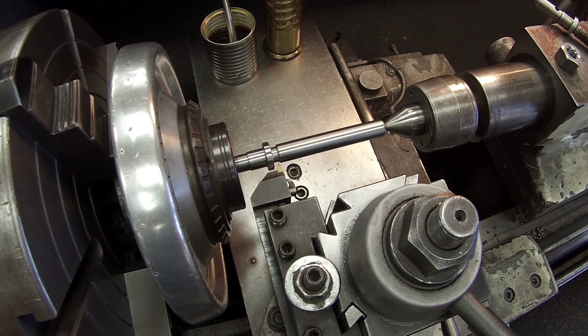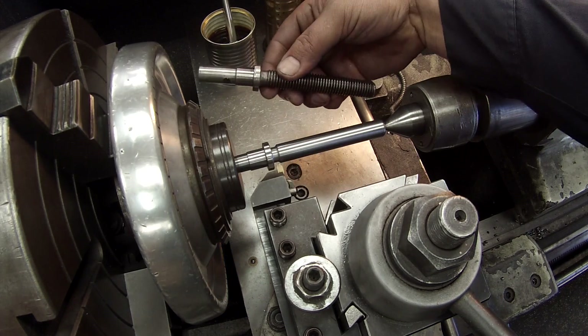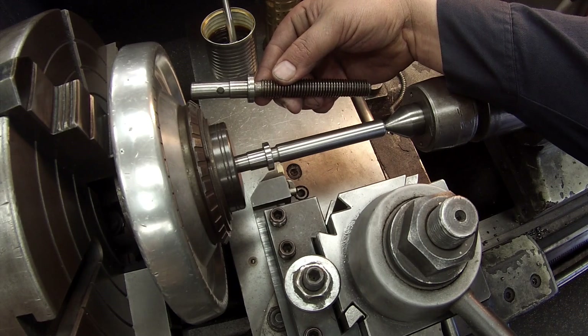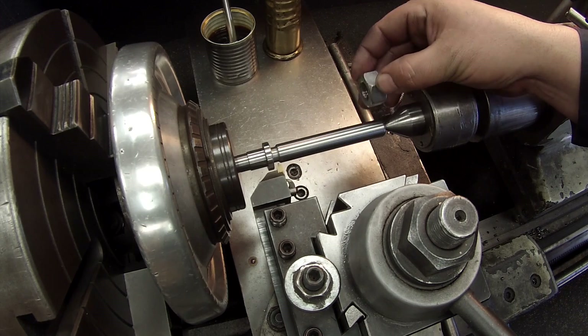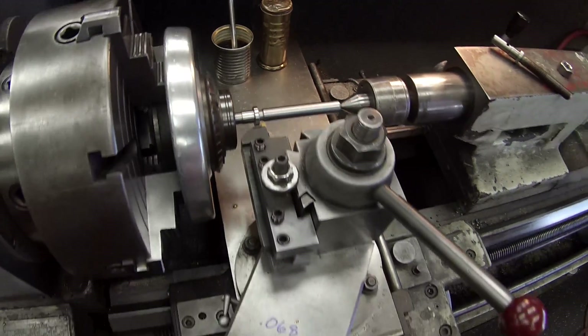So I decided to just go ahead and do a voiceover for this part. This is going to be the video of doing the left-handed threading for this little pin here. There's just a shot of what we're doing — we're machining an 11-pitch, 5/8-11 left-hand thread.